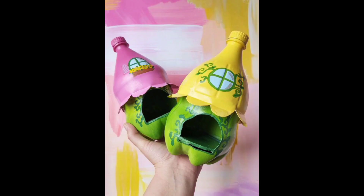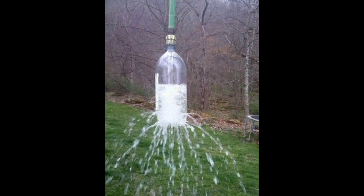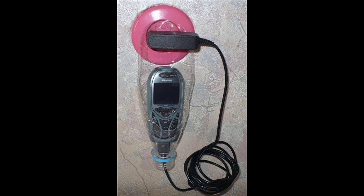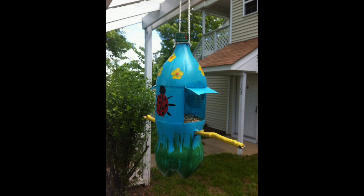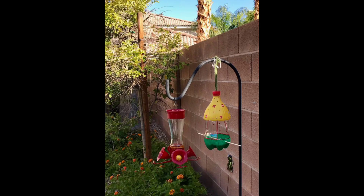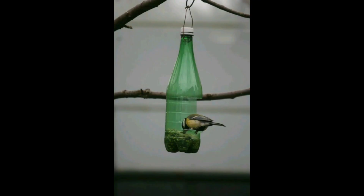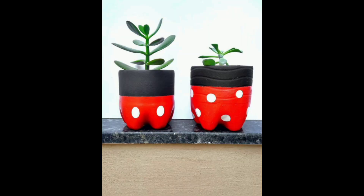Embrace the joy of DIY with these innovative plastic bottle projects. From plant planters to garden sprinklers, these ideas showcase the endless possibilities hidden in everyday materials. Gather your plastic bottles, unleash your imagination, and embark on a journey of sustainable creativity. Happy crafting, and don't forget to subscribe to DIY Creations!